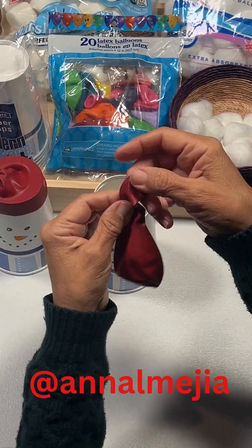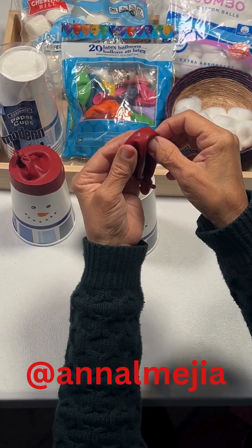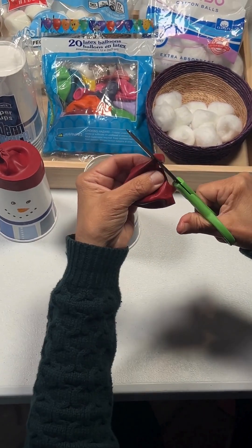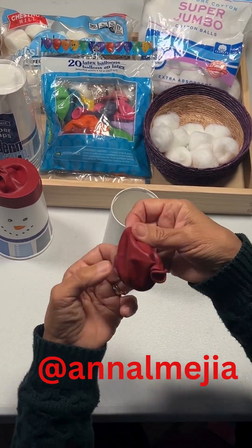Get your balloon and we're going to tie this in. Next, we're going to cut up here. Now we're ready to put on the snowman's hat.